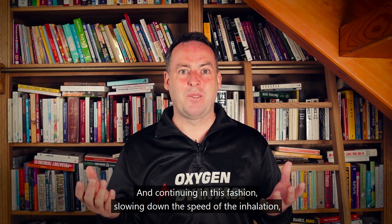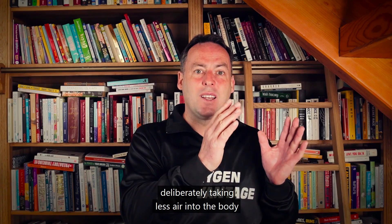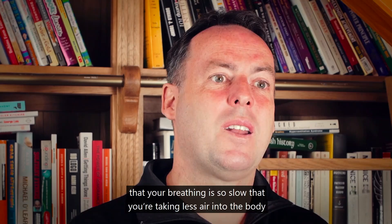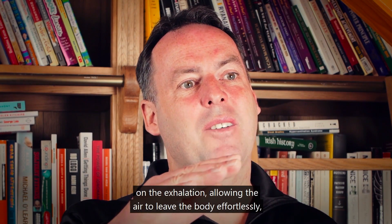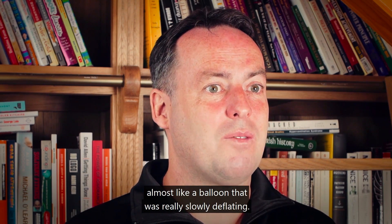Continuing in this fashion: slow down the speed of the inhalation, deliberately taking less air into the body so that your breathing is so slow you feel air hunger. On the exhalation, allow the air to leave the body effortlessly — almost like a balloon very slowly deflating.